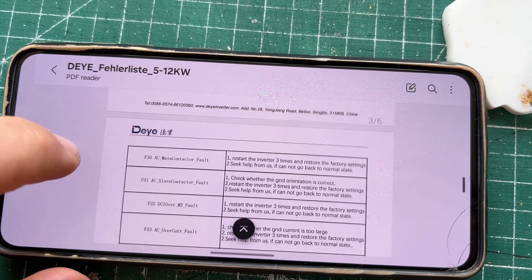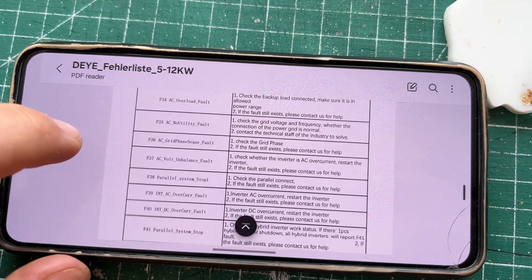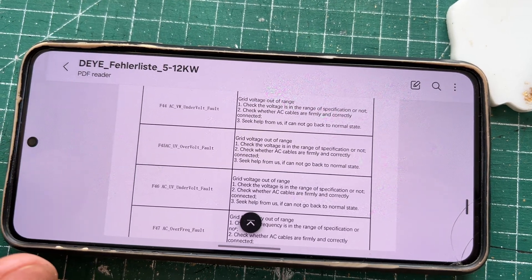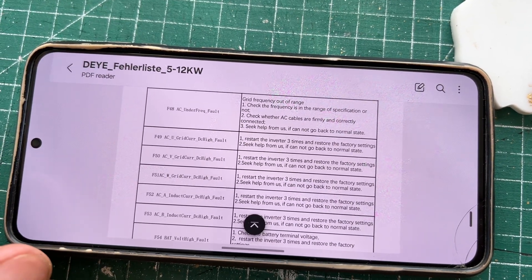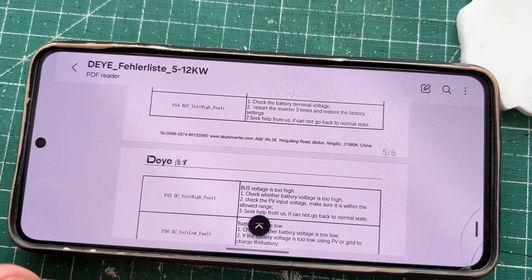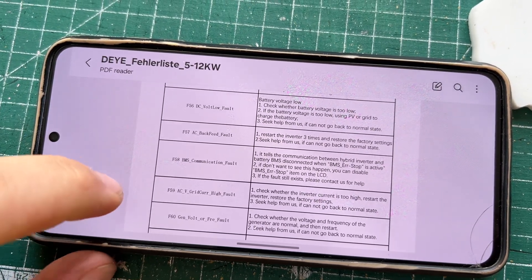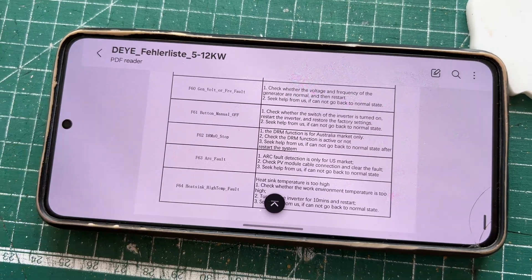I think there are like 60 folds — we'll see. See you on the next one. Bye-bye.